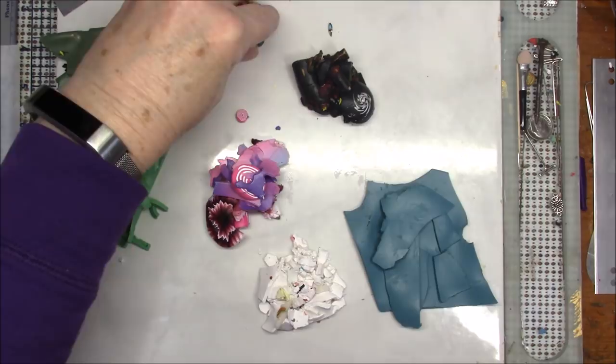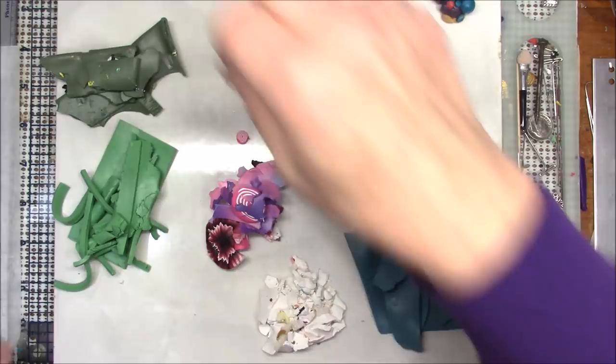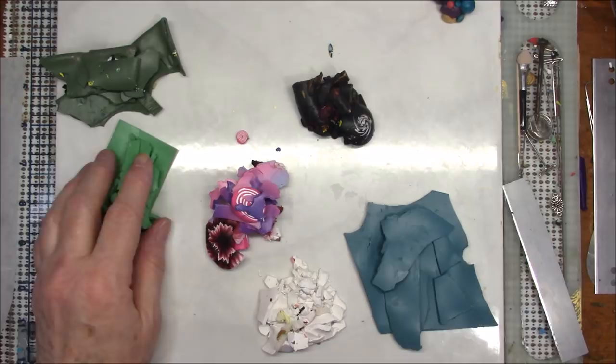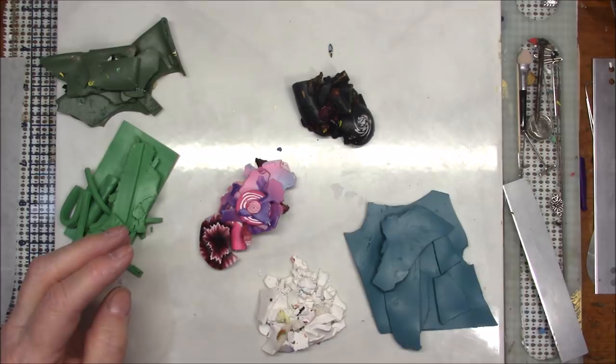Hello everyone, this is Gail and today I am going to be doing a technique that I've been asked to show before and I just never did get around to it. What I'm doing — and you can use any clay, you don't have to use scrap — but I'm using scrap clay.